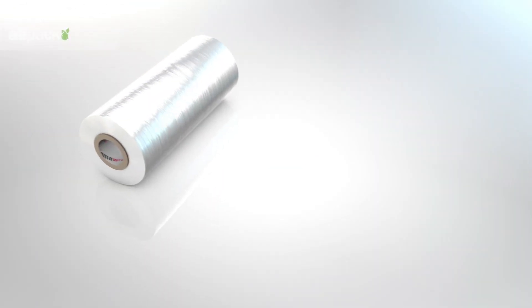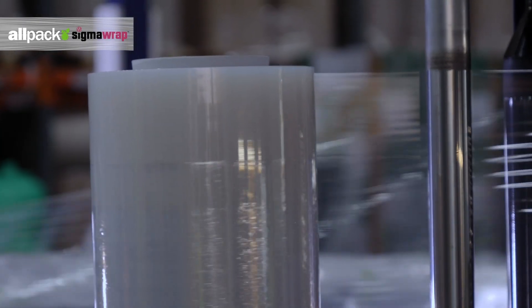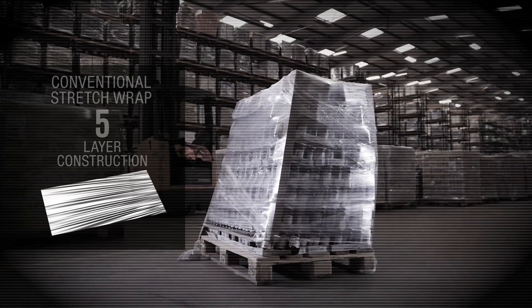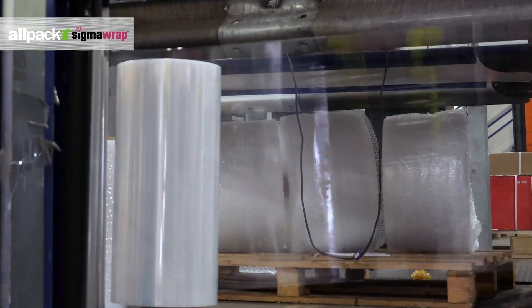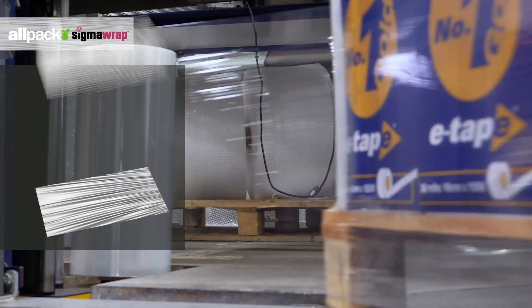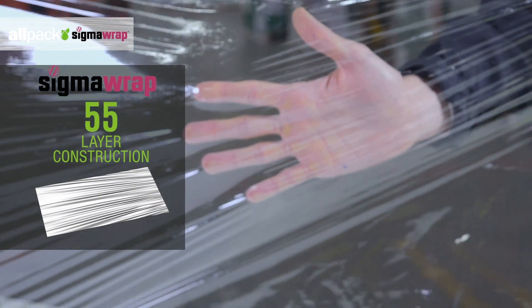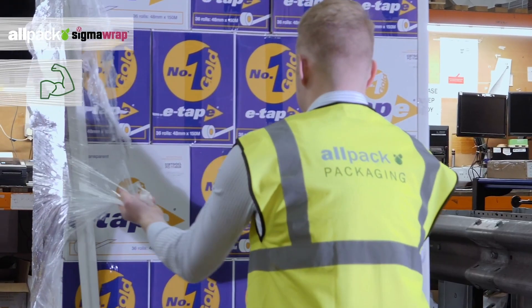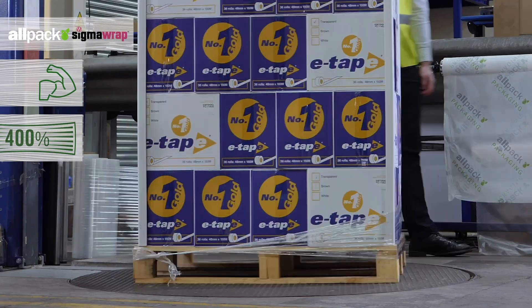Welcome to SigmaWrap, the future of innovation in high-performance machine wrap. Conventional shrink wraps are built from just five layers of polymer, meaning high usage volumes are needed to ensure adequate stability for your packed load. But SigmaWrap has been developed using cutting-edge extrusion technology, producing a film sheet built from a staggering 55 layers of polymer. The result is a high-performance, eco-friendly film wrap that offers improved stability and unparalleled performance with a stretch capacity of up to 400%.